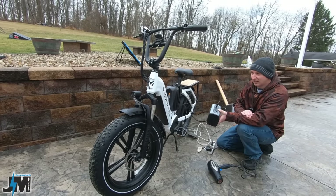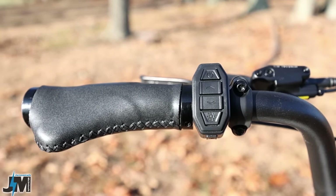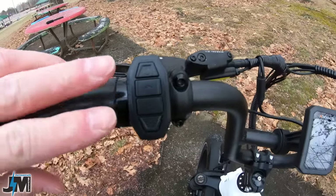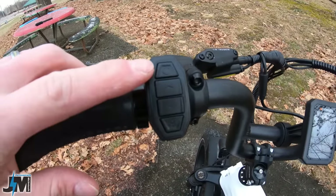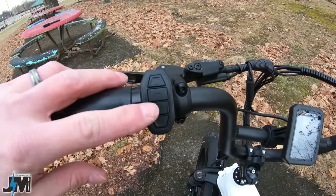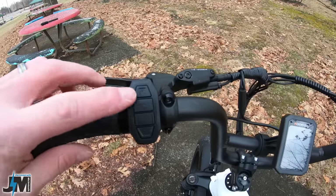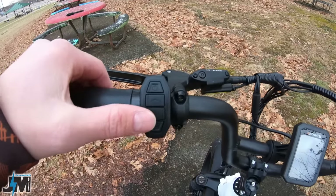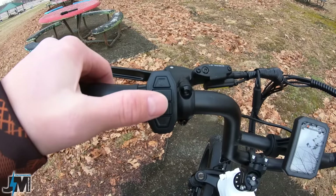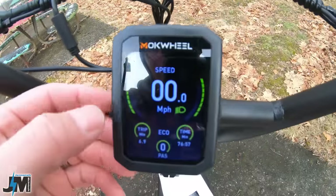Up here on the handlebars you have a nice double-locking set of grips that are really ergonomic. Next to that you have the control pad for turning the bike on, turning your headlight on, and going through the different pedal assist levels. One thing I want to mention about this pad: the up and down buttons are between the on/off button and the headlight button, and if you wear thick gloves sometimes it's really hard to hit up and down without hitting the other buttons. The off button doesn't shut the bike off with a single press — you have to hold it — but it's still kind of cumbersome to reach the up and down arrows.